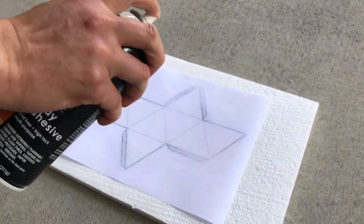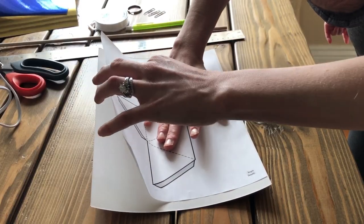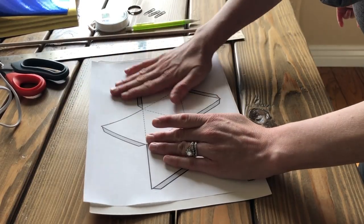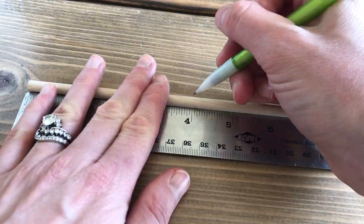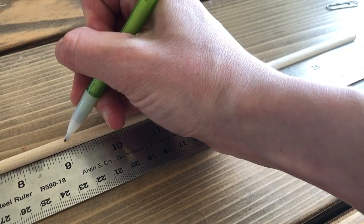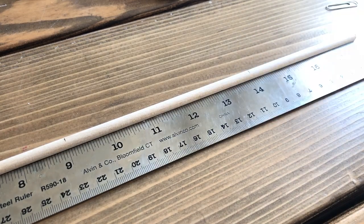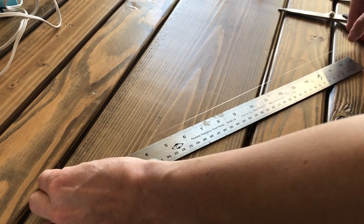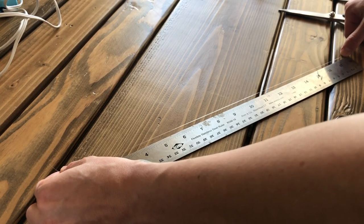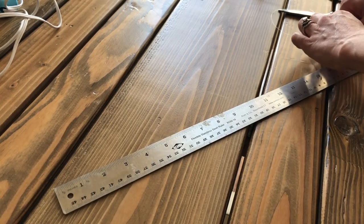First you'll need to coat the back of each paper template with a layer of spray adhesive, then attach one to the back or white side of each of the foil cardstock sheets. While the adhesive is drying, line up your wooden dowel with the ruler and use a pencil to make a small mark at 4 inches, 9 inches, and 14 inches in from the end of the dowel. These will later become the points at which the octahedrons will hang.